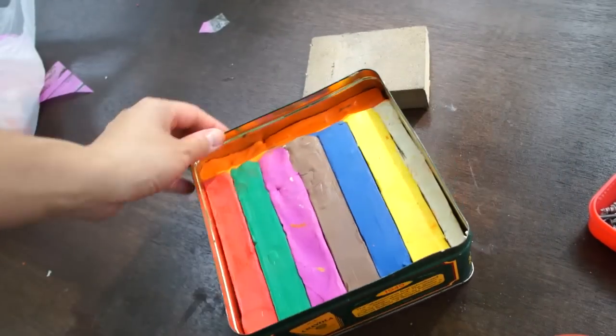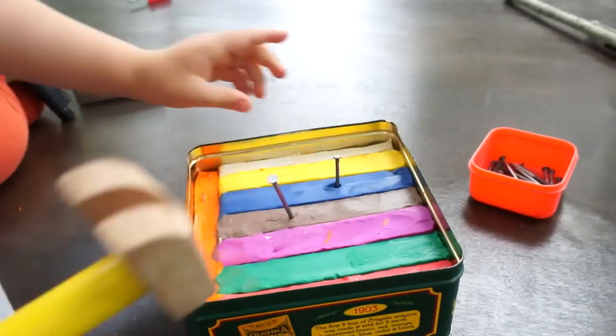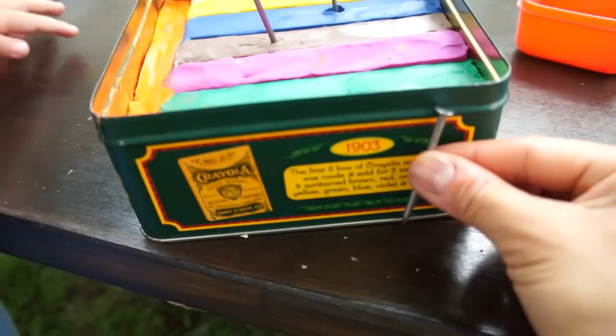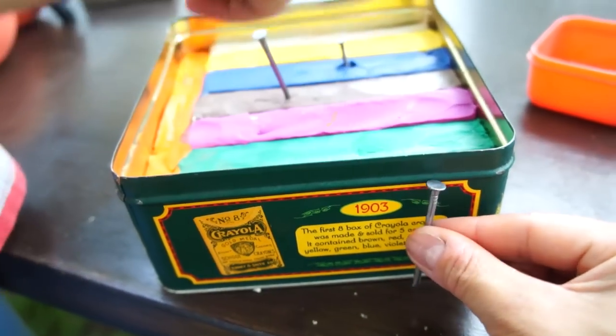Once the container is filled with clay, you're ready to go. The real beauty of this project is that it allows children to use real nails and tools. If you're concerned about using real nails, you can also substitute wooden golf tees. Since these are real nails, you want to make sure the depth of your clay is deep enough so the nails don't puncture the bottom of your tin.